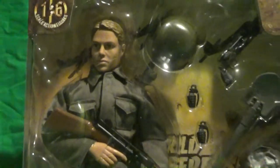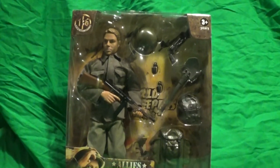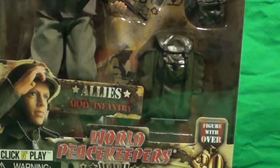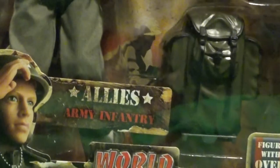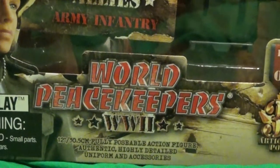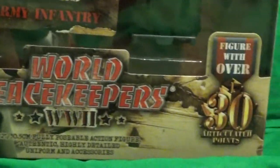Hello everybody, Sam Birch here with another World Peacekeeper action figure review. Today we're going to take a look at the Allies Army Infantry. This is a World War II lineup.